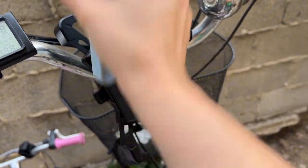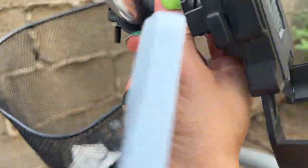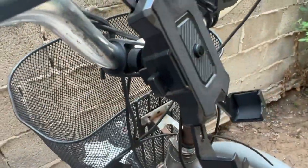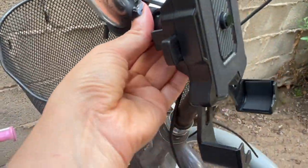Installing it was a breeze and you can tighten it and adjust it as much as you want, to whatever angle you want. Overall I really recommend it, so give it a try.